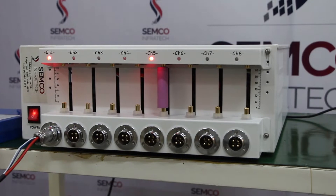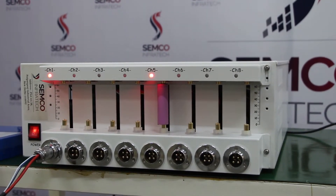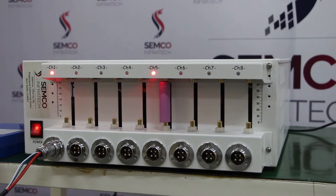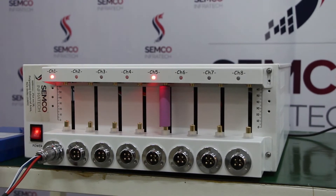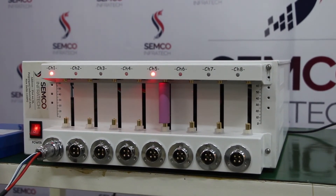This is all about the 5 volt 30 ampere 8 channel prismatic cell testing machine, as well as the cylindrical cell testing machine. You can visit our head office in New Delhi, Papar Ganj, for a live demo of the 5V 30A prismatic cell testing machine and all other various types of SMU machines present there. Thank you all for watching our video.